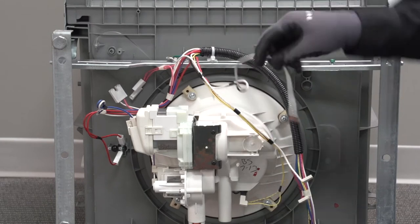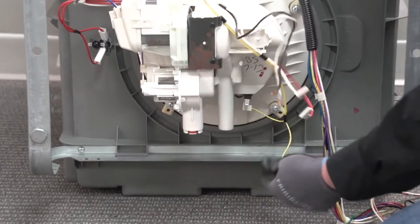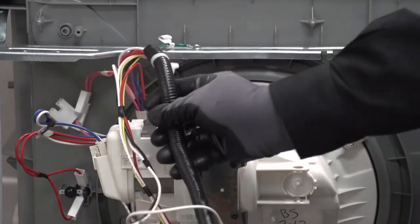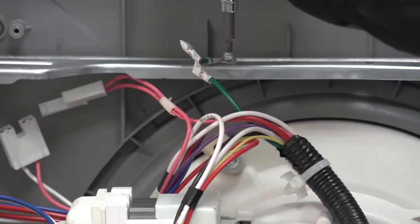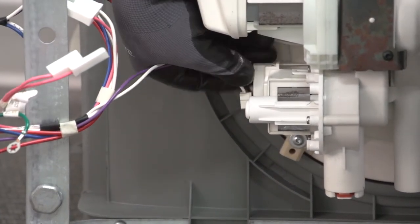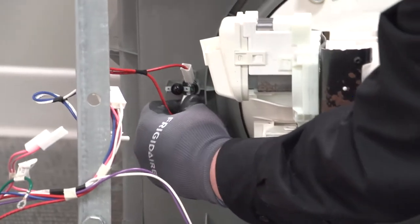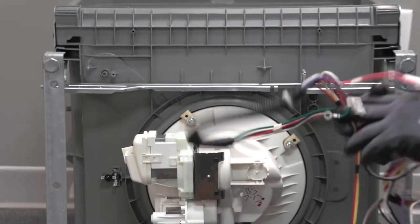Let's go ahead and disconnect our wire harness and get it out of our way. We have two yellow wires connected to the thermistor. There's a zip tie holder up here at the top that we've disconnected. There's one T20 Torx holding a ground - remove that. There's the connection going to our wash pump, the connection for our drain pump with a purple and white wire, and our high limit thermostat right here monitoring water temperature to make sure it doesn't get too hot. That lets us take our entire wire harness and set it off to the side.